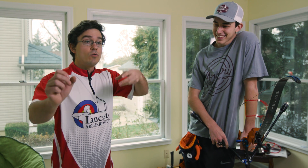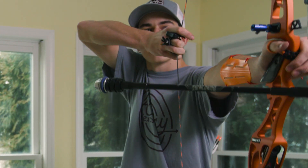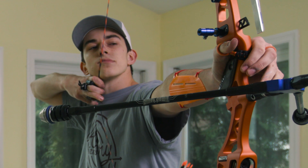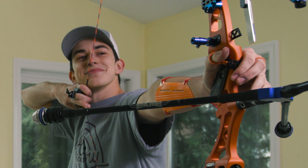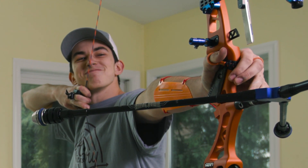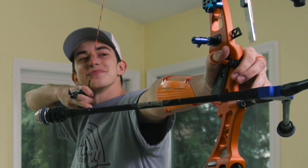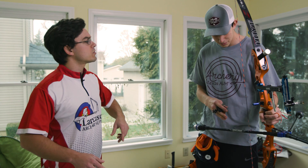On a recurve bow you pull the string back to your anchor and hold there for as long as you can — not so long that you're shaking so badly you're afraid you'll let go of the string, but long enough that you can really feel it. Once you've done that, take a break for a couple of minutes and do it again. After going back and forth like that for about 20 minutes, you'll have gotten in a great archery workout using the same muscles you use while shooting, without having to be on a range.